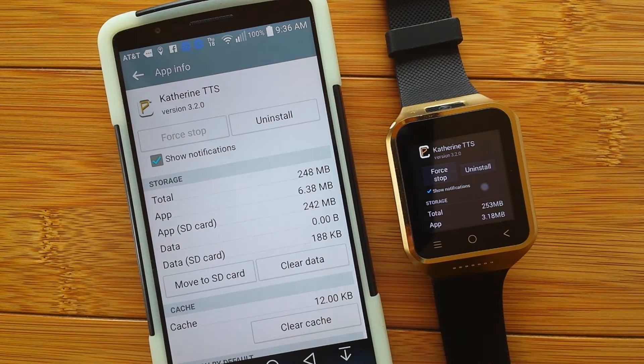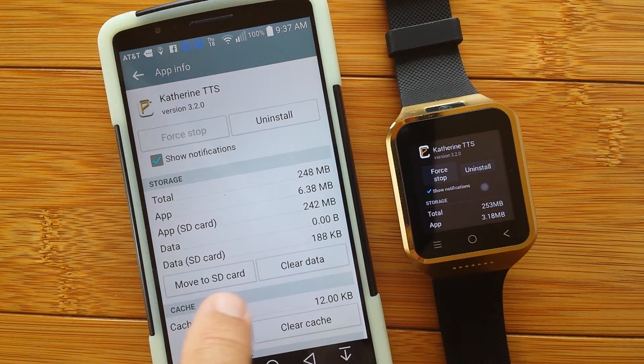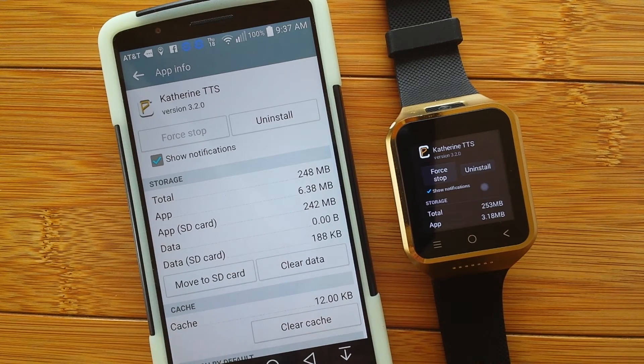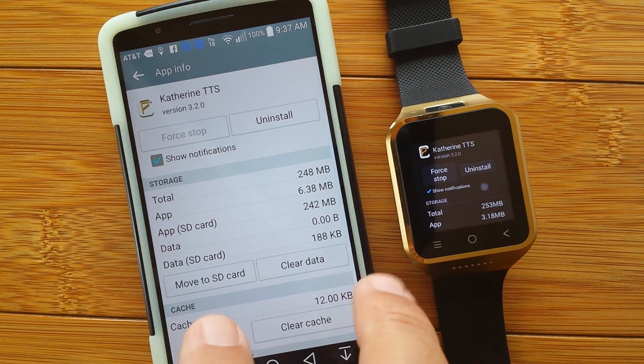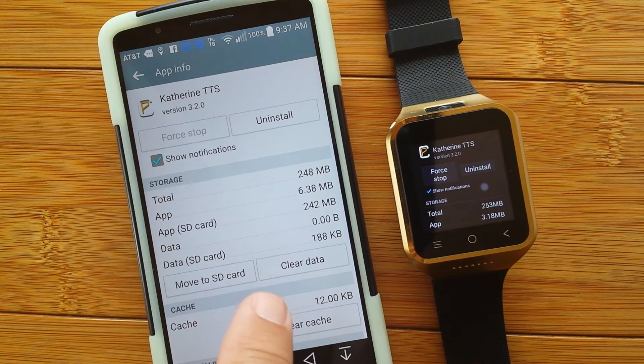Welcome back to SmartWatchTix. We're doing that series on tips, tricks, and techniques for working with your smartwatch. In an earlier installment, we talked about the importance of checking your apps to see if they can be relocated to the SD card by tapping the button that says 'Move to SD card' when looking at your apps in the app info. One area we looked at was text-to-speech synthesized voices.